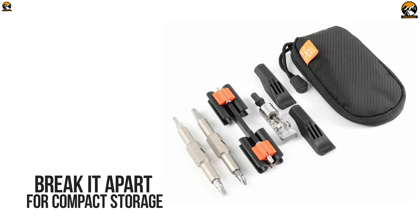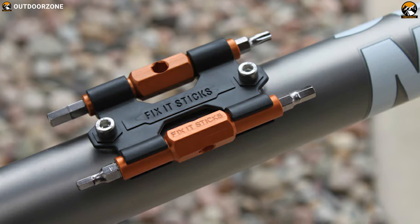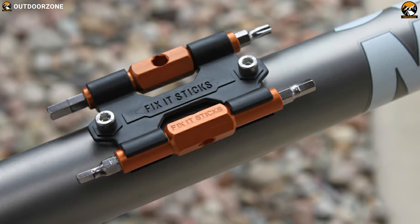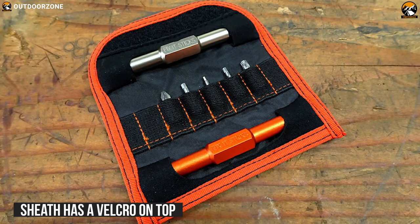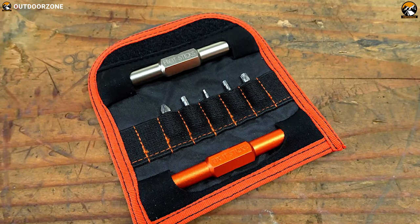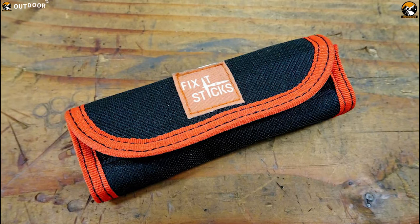You can break it apart for compact storage, and it comes with a carrying case and mounting bracket which mounts under any standard water bottle cage so that you can have a handy tool along with your bike every time. Moreover, its sheath has Velcro on top which allows keeping these 3.2oz tools securely organized when not in use, and you will always have a handy tool on your stack ready for emergencies.